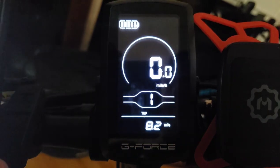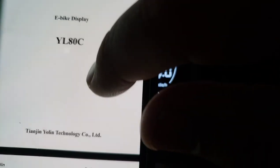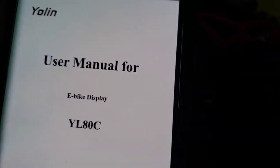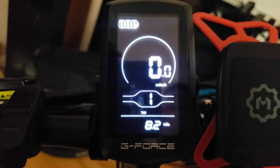I have the real manual for the actual YL80C display here — not the one from G-Force. We're going to go through the settings and what they do so you can put your settings back to default. This is a 36 to 48 volt display rated at 15 milliamps current, with a maximum working current of 30 milliamps. Working temperature is -20 to 60 degrees Celsius.